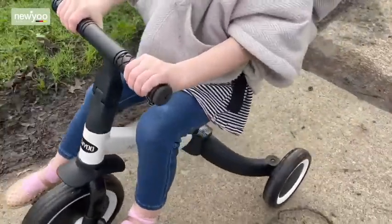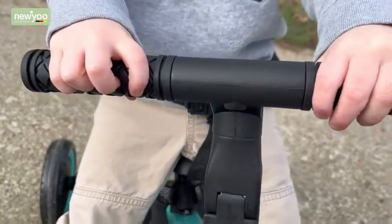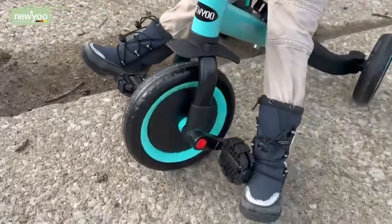This is a darling and sturdy tricycle that will easily grow with your toddler through their different stages.